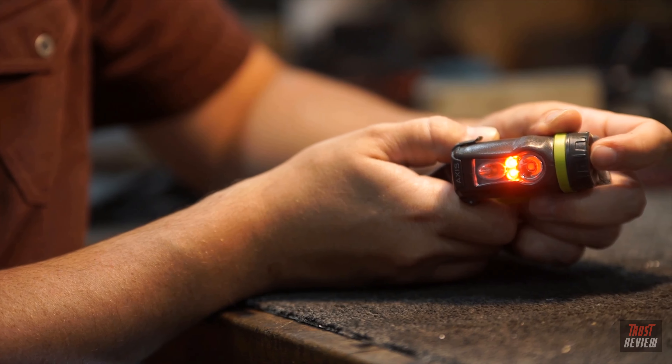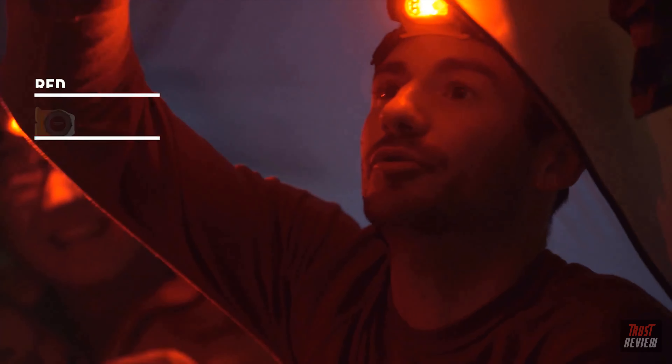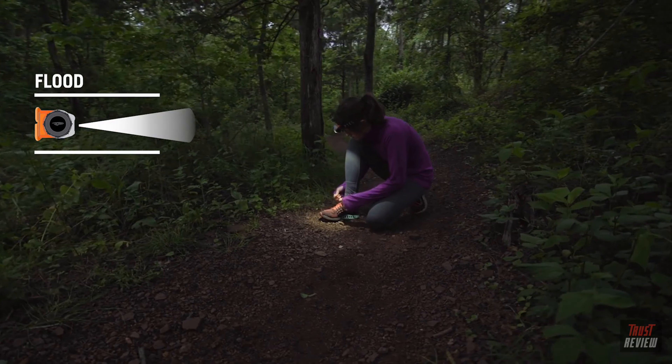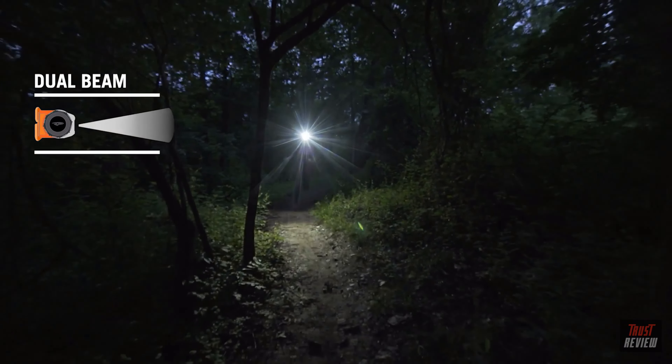A large, easy-to-find push button on the side of the AXS moves you through four base modes: Red, which keeps you from blinding your buddies, doesn't attract bugs, and retains night vision; Flood, for up-close tasks; Spot, for long distance; and a dual beam for the best of both worlds.